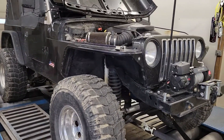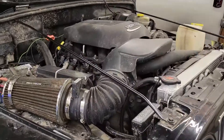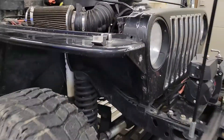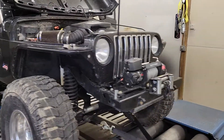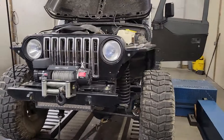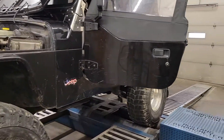Today we're tuning this LS swap Jeep — a 98 Wrangler with a 5.3 in it, still on factory exhaust manifolds. It does have a stage 2 cam. These things always look like a good time — short wheelbase, big tires. I'm guessing it's somewhere in the 3,500 to 4,000 pound area.